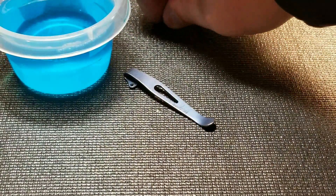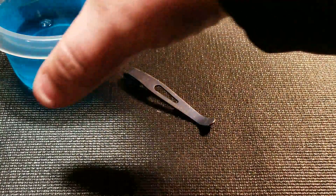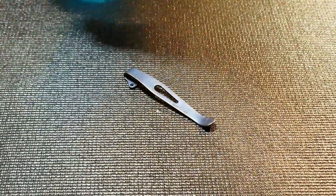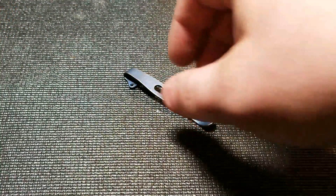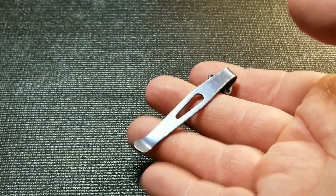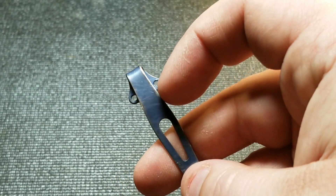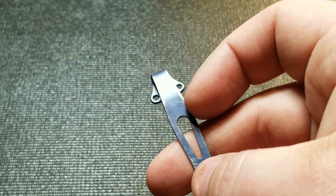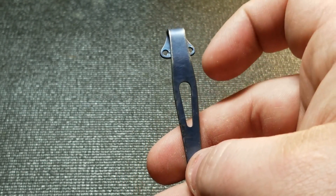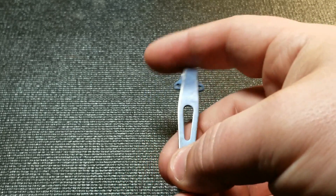Now that we've got the screws out, I'm going to take my Windex bath and just toss the screws in there to loosen up some of the Loctite. Now I've got the clip off and you can see some of the anodization has rubbed off there, kind of in the edges, and it's got a few scratches on it.